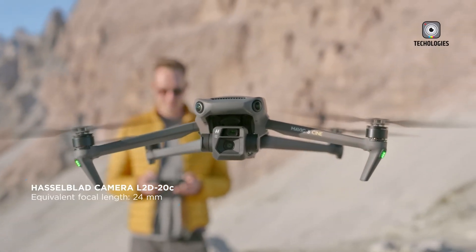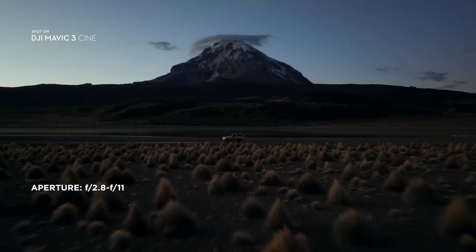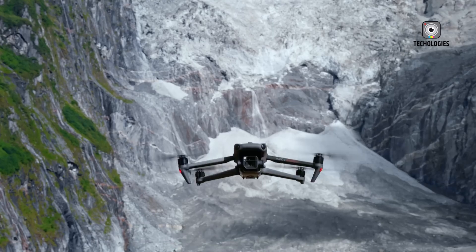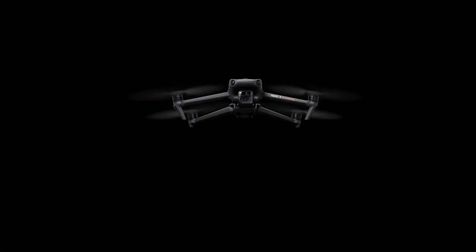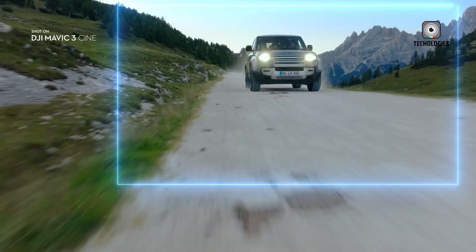In the leaked image, a makeshift rig held together with gaffer tape appears to have been assembled for a series of comparative camera and drone tests. The suspected Mavic 4 Pro stands out with a strikingly redesigned body and a brand new camera housing and gimbal structure.